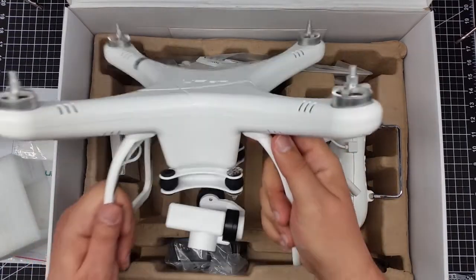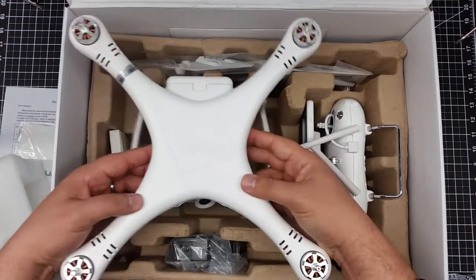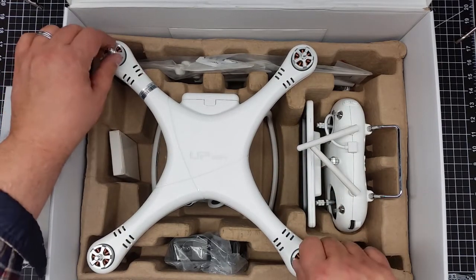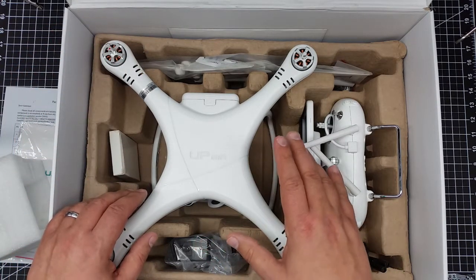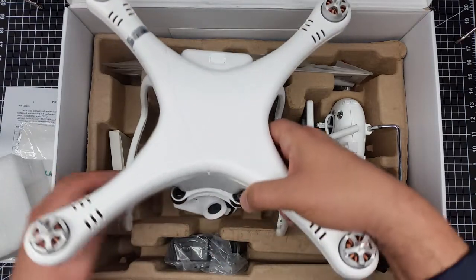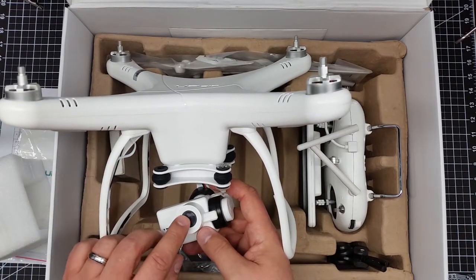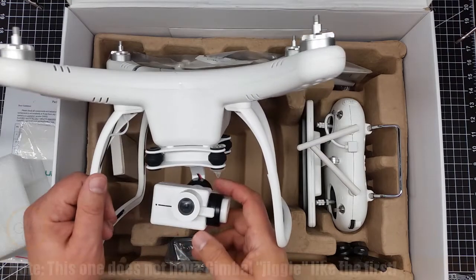I'm trying to organize this a little bit here so I can see it. This one appears to be a little bit different — on my first one I didn't have the red dots here, there were just recessed pieces. So I'm really interested in seeing how this one compares to my first one. Also, the first one had a little bit of gimbal jiggle. The interesting thing is this one has a cover over the lens — my first one didn't have a cover over the lens.